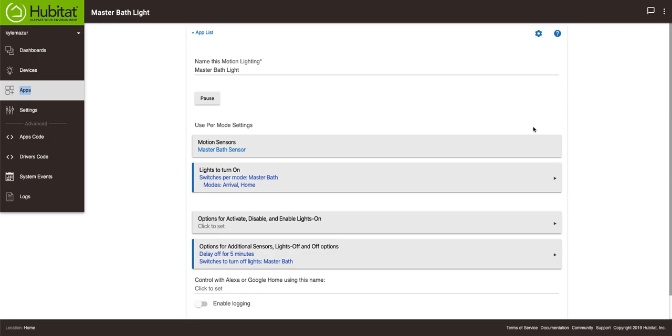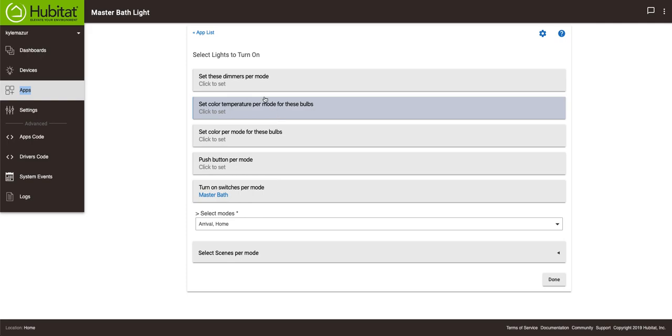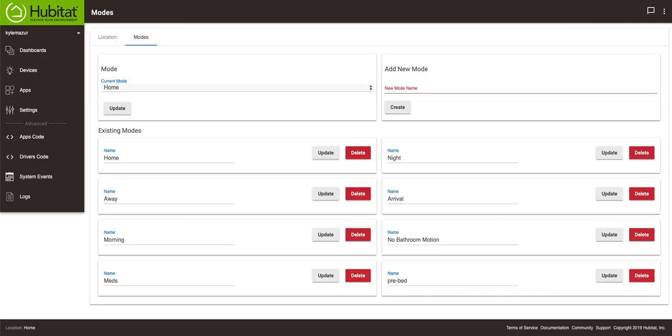What I want to talk about today is what I did in the master bathroom — putting that dimmer switch in. So I'm going to go to the motion lighting area. One of the nice features inside of Hubitat is you can go to where it says 'lights to turn on' and you'll see there's an option called 'set these dimmers per mode.' I use modes quite a bit inside Hubitat, so let me jump over to my mode screen so you can see how many modes I have.